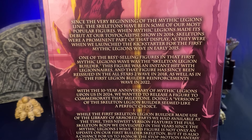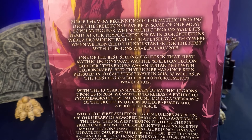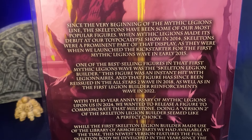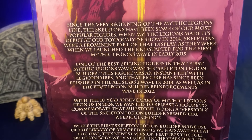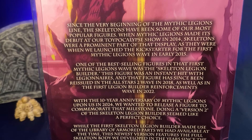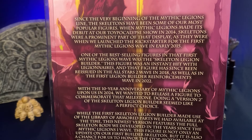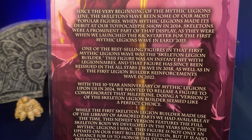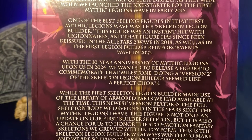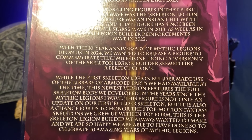It says: 'From the very beginning of the Mythic Legions line, skeletons have been some of our most popular figures.' That's actually what got me into Mythic Legions — back on the He-Man.org page, which has since closed unfortunately, I discovered these. I wanted one of the first skeletons they came out with. From their debut at the Apocalypse show in 2014 through the Kickstarter for the first wave in early 2015, the Skeleton Legion Builder was an instant hit. It was reissued in All Stars Wave 2 in 2018 — that's where I got mine — and again in the first Legion Builder Reinforcements wave in 2022.